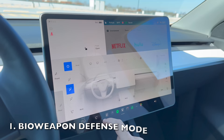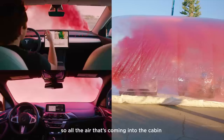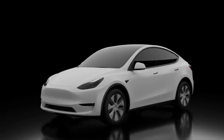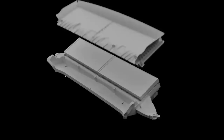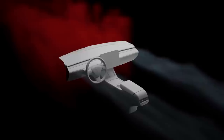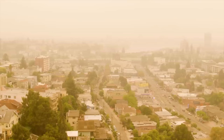First up, the Tesla Model Y has a feature called Bio-Weapon Defense Mode, which is designed to protect you and your passengers from harmful airborne pollutants and particles. When activated, this mode will use the car's medical grade HEPA air filter to purify the air inside the cabin, removing up to 99.97% of particles as small as 0.3 microns. This includes allergens, pollutants, and even bacteria and viruses. To activate Bio-Weapon Defense Mode, simply press the button on the touchscreen display that looks like a biohazard symbol.